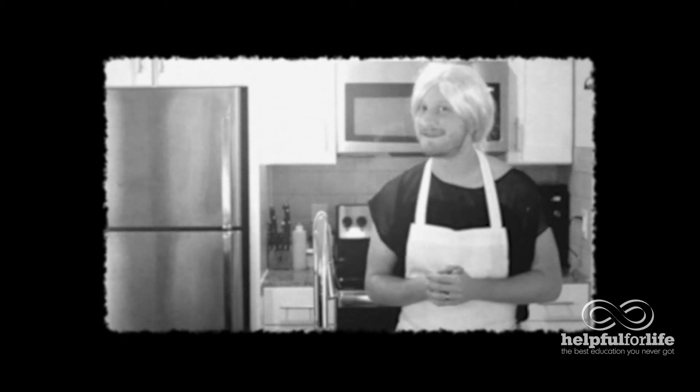Welcome to class, ladies. Today we're going to teach you something that will definitely please your man: how to roast a chicken.